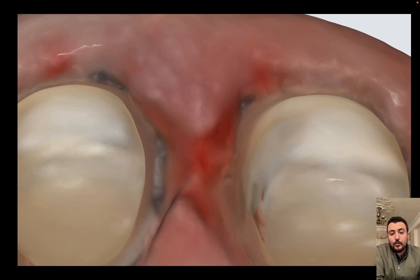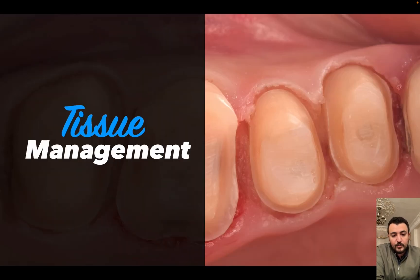It's very difficult to detect and determine the final margin of the restoration. Our rule is to select the ideal tissue management protocol to achieve vertical and horizontal displacement, and to achieve ideal hemostasis without any heavy pressure on soft tissue.